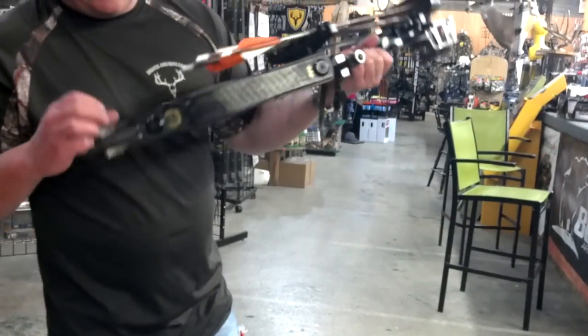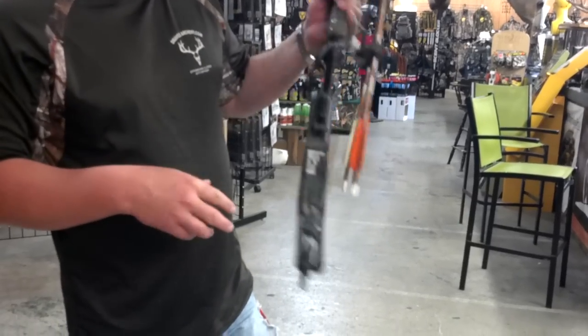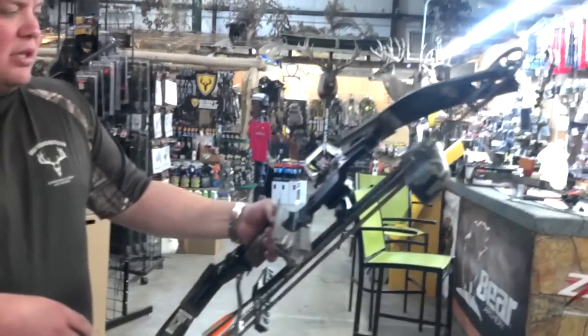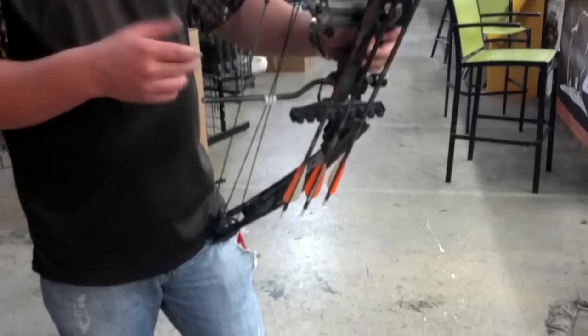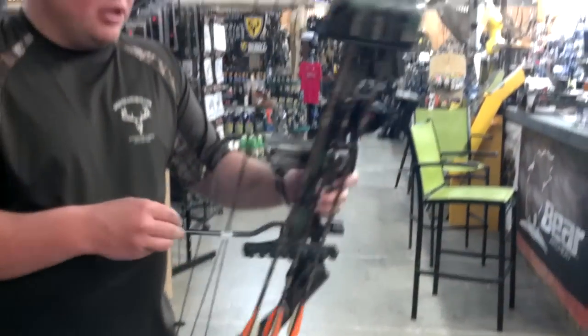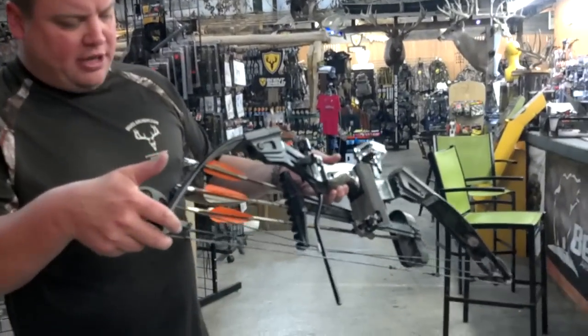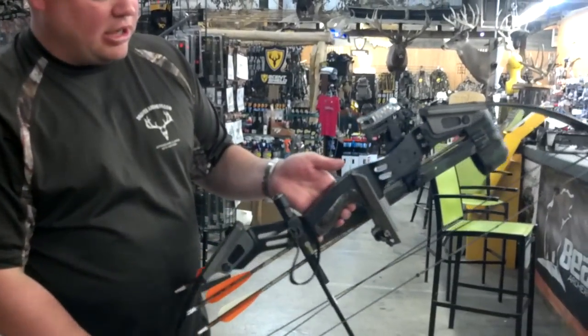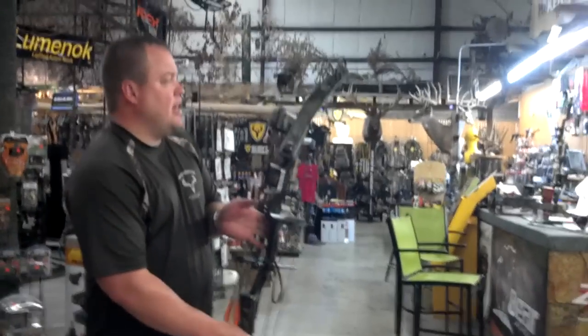PSE Mach 6 and it's got the Synergy cams in it. It's also a 55 to 70 pound adjustment, so it's just a great bow. Good luck bidding — it's in great shape if you're a collector and you need to add one to your collection. I'd say this guy is in collector condition and very prestigious and in great shape. We'll go on eBay auction. Thank you.